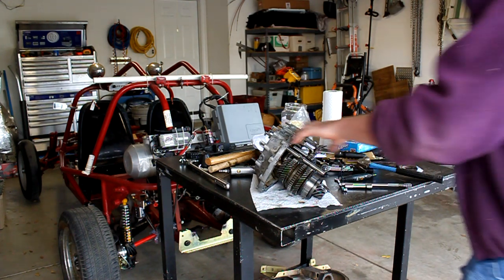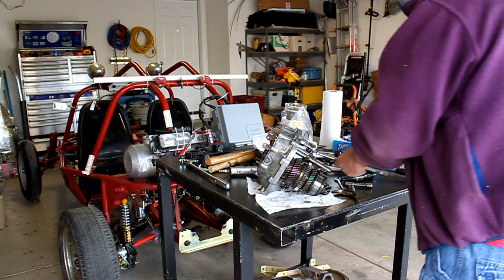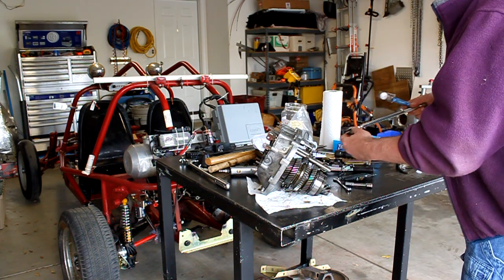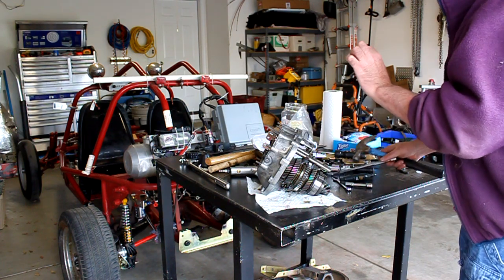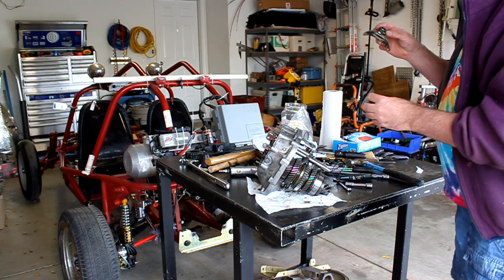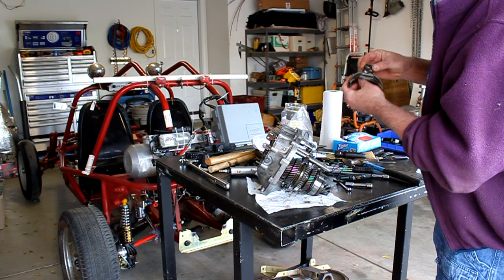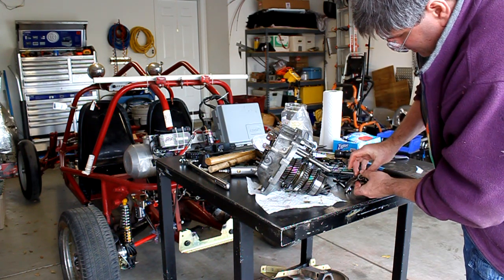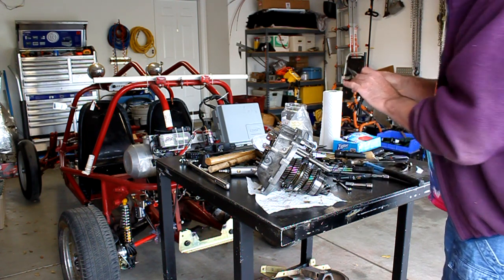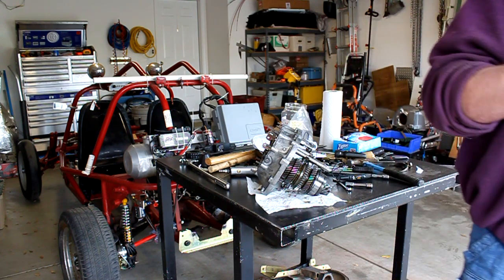It wasn't all that hard to get the third and fourth fork out after all. What we did is we took an extension and lightly tapped it on back through the shift fork, and then it just wiggled and came out. It's important to keep these straight because they look quite similar. In our case the third and fourth one looks like it's a little bit smaller and shorter than the first and second. The smart thing to do is put it in a baggie and label it.